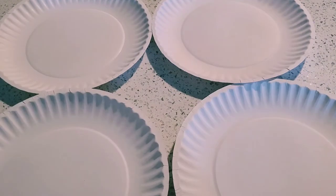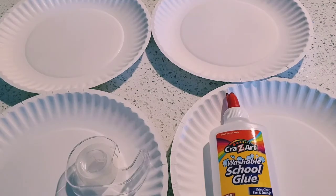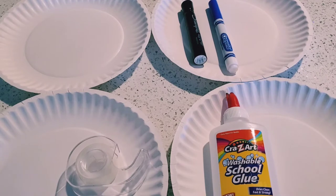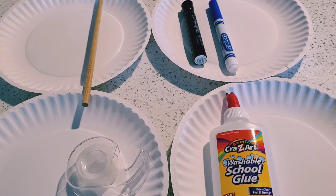Now that we've learned so much about stingrays, why don't we make one ourselves? Here are the things you're going to need to make your very own stingray: four paper plates, glue, tape, a black marker, a blue marker, and a chopstick.